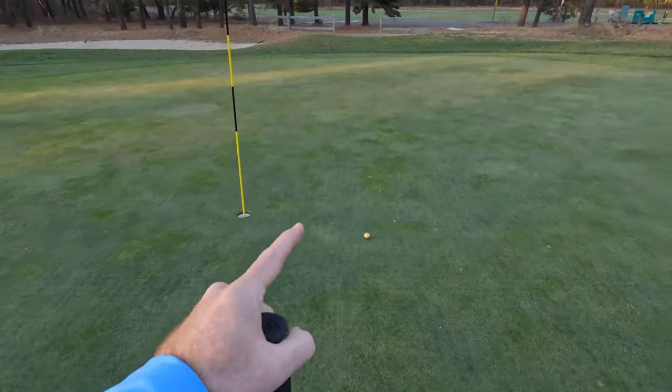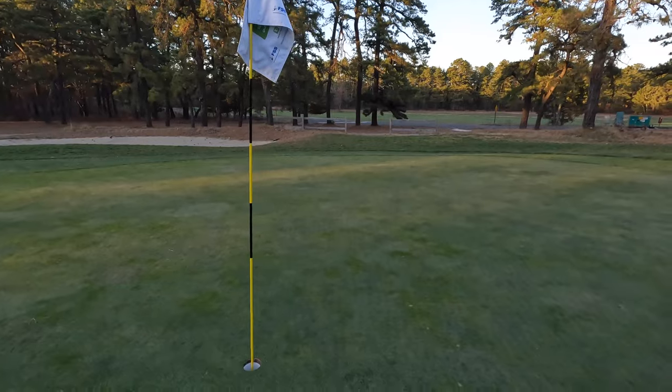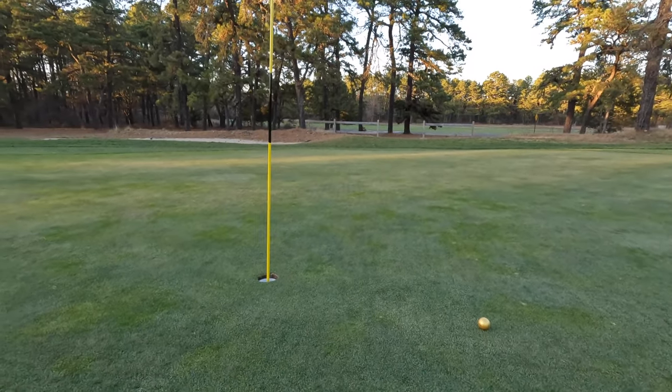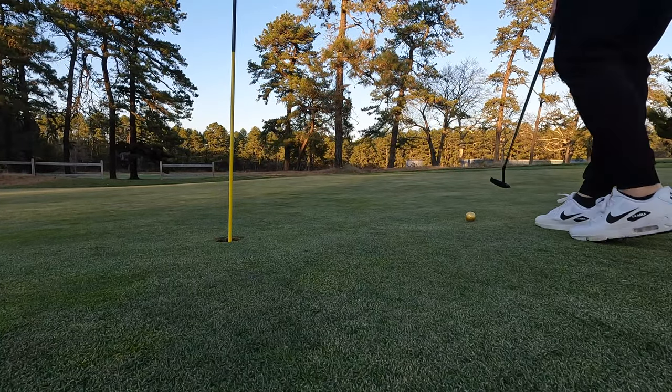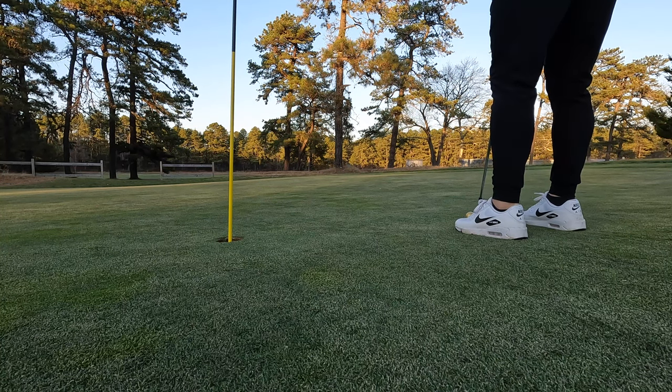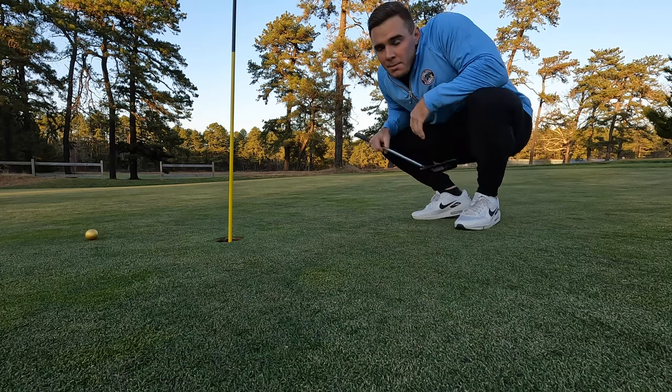We're gonna walk up to the gold ball first. I actually hit it really well so I'm shooting for par on this. I'm thinking the gold one is my lucky ball. We're going to try this putt and then try to find the black ball - I hit it a little further, it's about right there. This is a really good test.